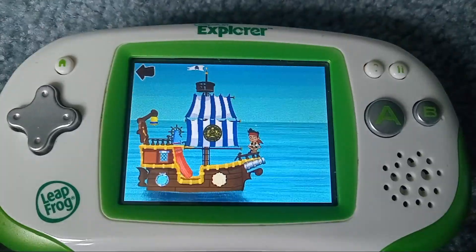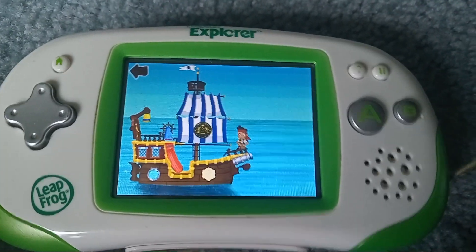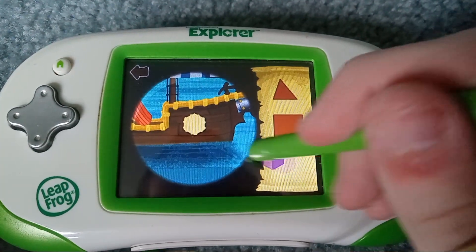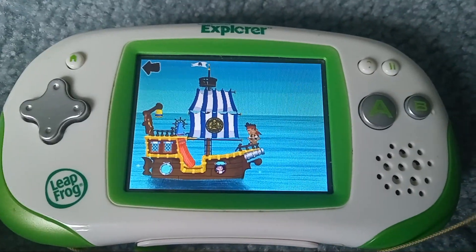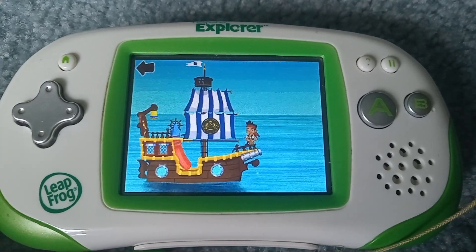Square! That's using your noggin! Find another spot to fix! Hexagon! Awesome! Alright! Bucky, you're as fit as a fiddler crab! Ship shape and seaworthy!